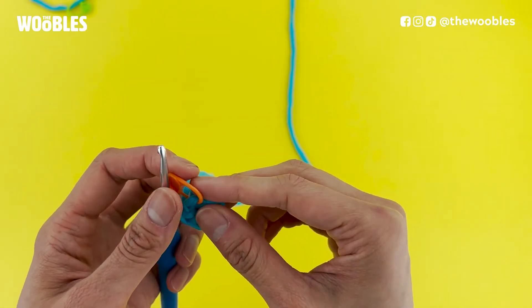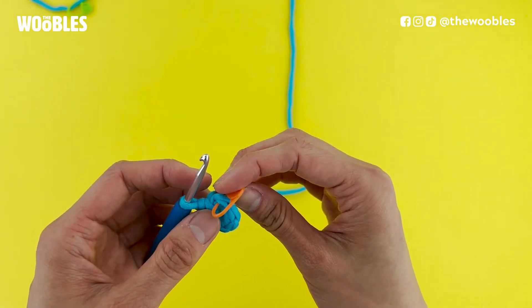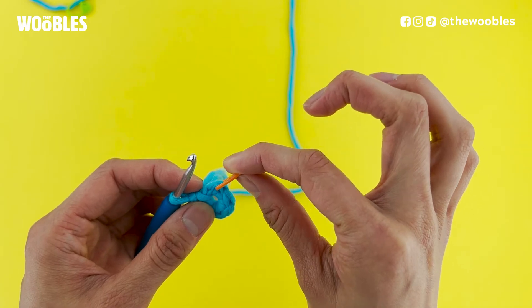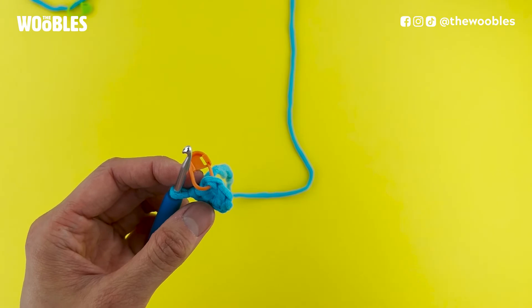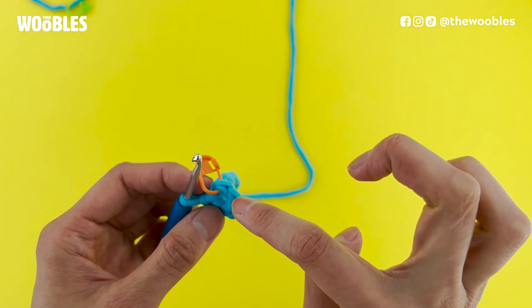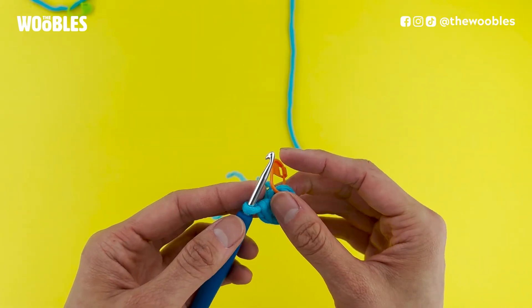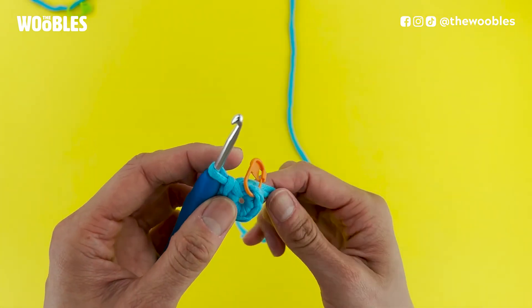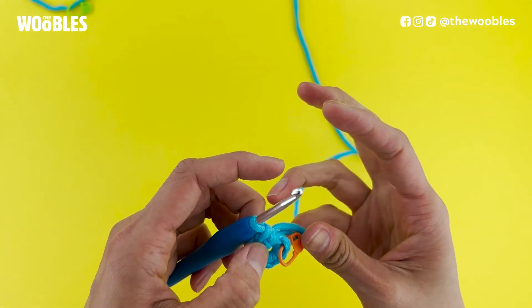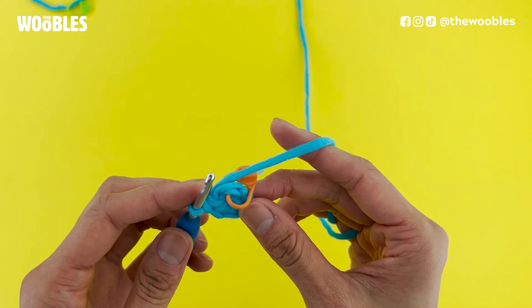I think I've reached the end. It's always a good idea to double-check and count. Remember that the stitch marked by your orange stitch marker is stitch number one. Count around and there should be six V's: one, two, three, four, five, six. Great! The sixth one has the loop that my hook is in, which means yes, I really do have six single crochet stitches in this loop.